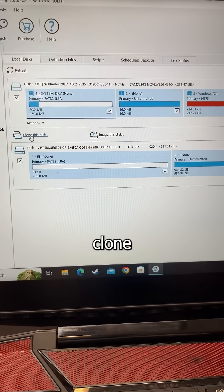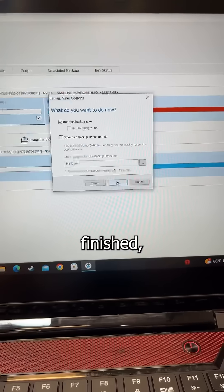Click your current drive, then click Clone this disk. Select the drive that's plugged in, hit Finished, and OK.